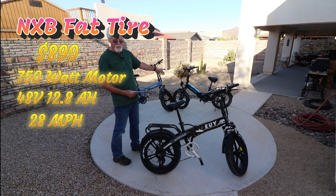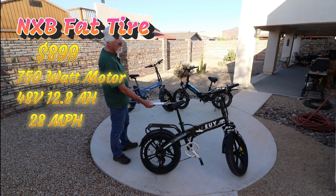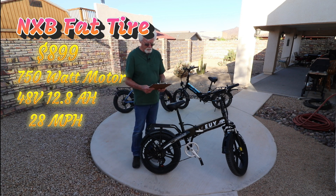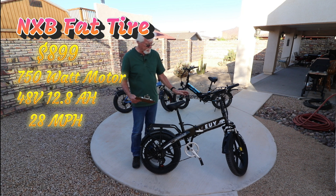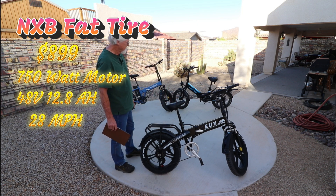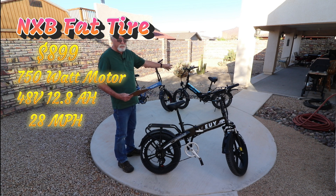The Lectric has a big controller — it's got a 20-amp controller — and even though it's got the smaller battery, it'll hit 28 mph, almost as fast as the U-bike, because it's got that bigger controller. The U-bike brand name is NXB Fat Tire, so this is the U-bike NXB Fat Tire. It has a 15-amp controller, compared to the Lectric's 20-amp controller, and that's what lets the Lectric go so fast.